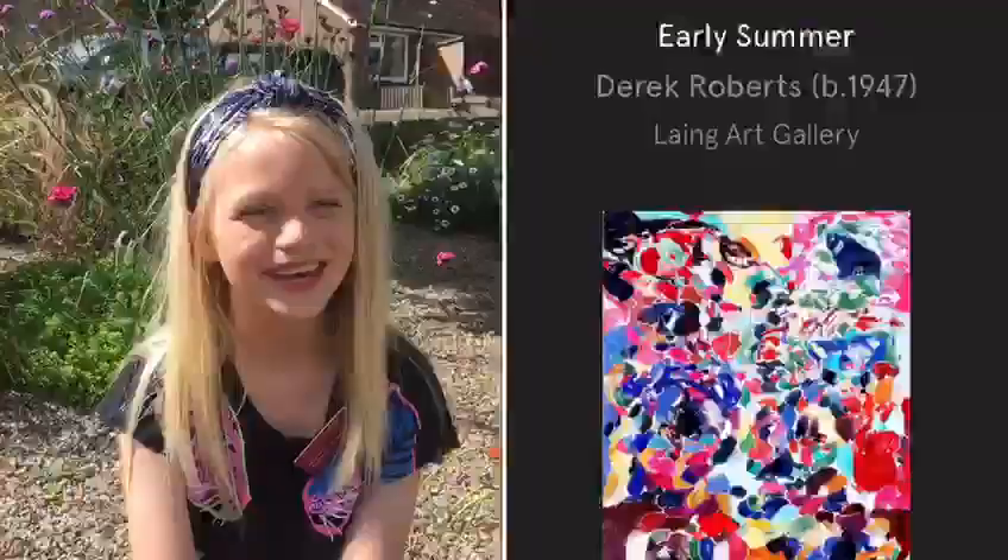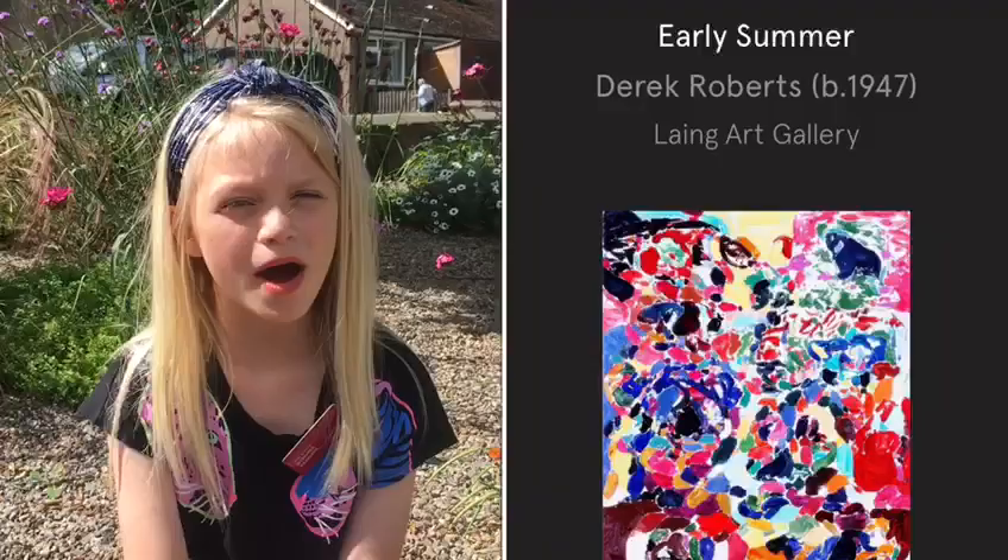Hi, I'm Grace and welcome to the 17th Little Artist Online. Today we are going to be using Early Summer by Derek Robbicks for our art inspiration, which is the Gleam tissue technique. Here's what you need.